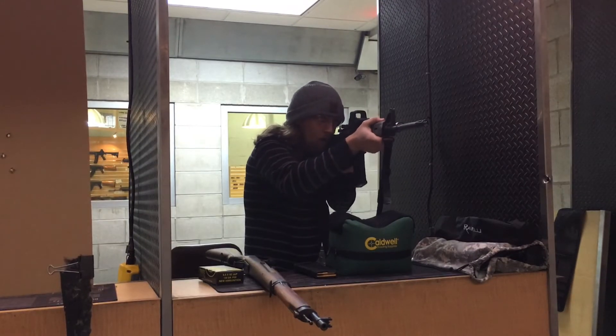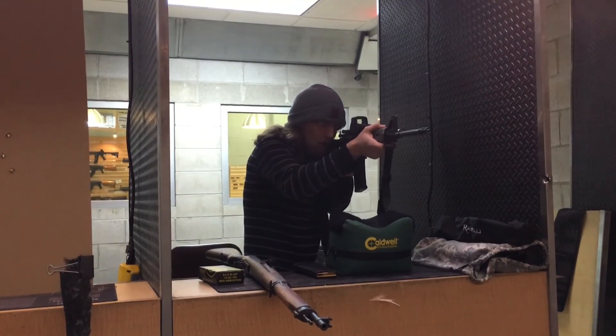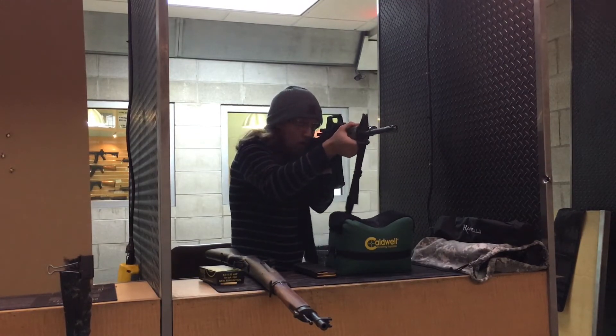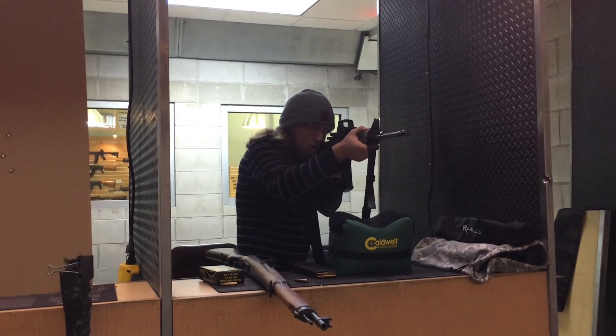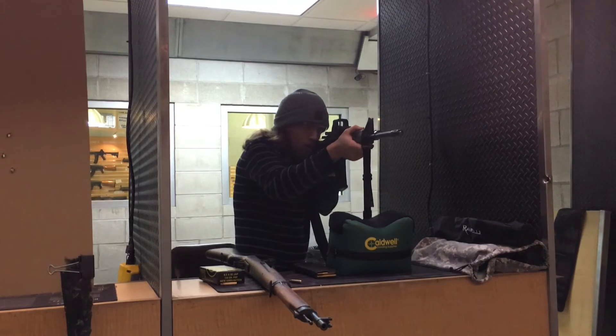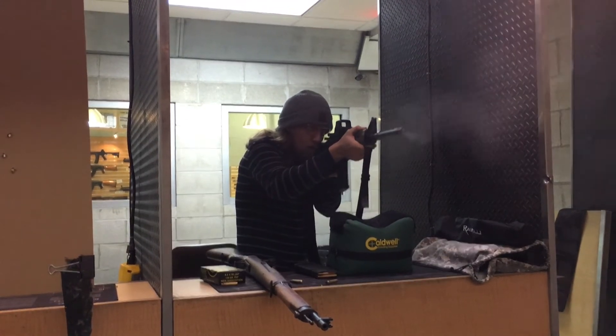Now guys, keep in mind this series is about reliability of the AR-15. What I'm doing in this whole series — this is Part 4 — is I'm just not cleaning it. I'm just getting the round count up higher and higher, and this thing is filthy. When I take the bolt out to lubricate it, I touch it and my fingers are just black. This thing is totally filthy but it's still running, and that's what I'm trying to show you with this series.